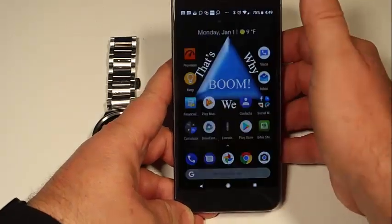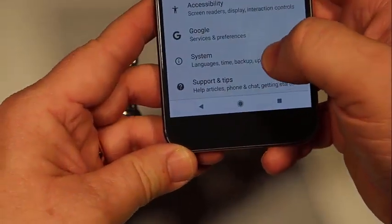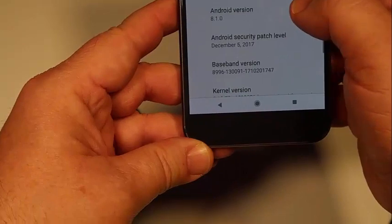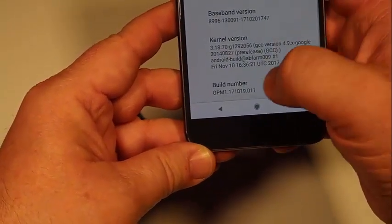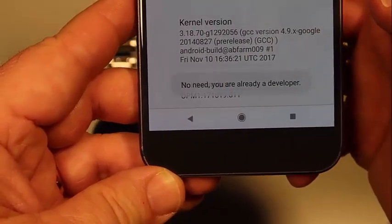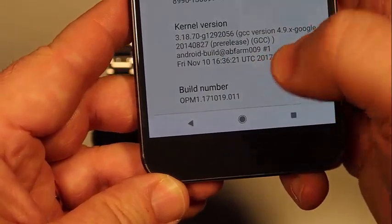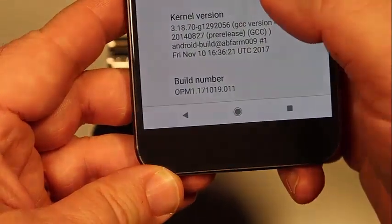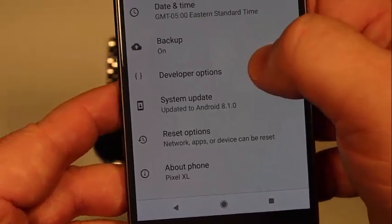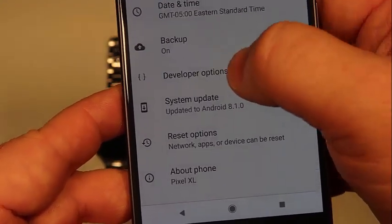First, you want to turn on your Google Pixel, go into Settings, and under Settings you're going to go into System, and under System you're going to go into About Phone, and go down to the Build Number. If you'll notice, when I tapped it, it says 'no need, you are already a developer.' You need to tap that eight times — just keep tapping it, it'll say a couple more times and you're going to be a developer, and it'll open up the Developer Options. Once you've done that, you can go back out and you'll see Developer Options listed. So tap the Build Number eight times, back out, go to Developer Options.